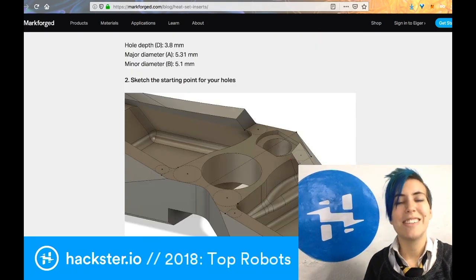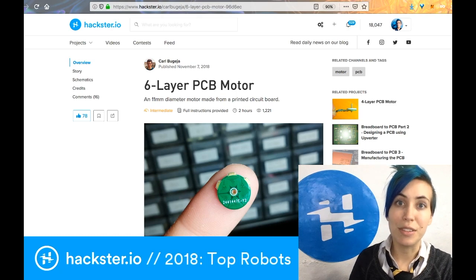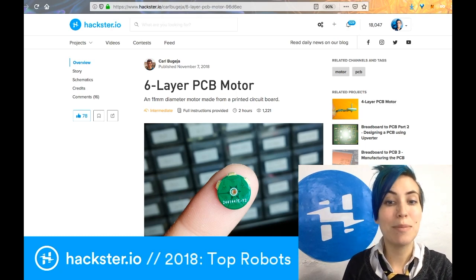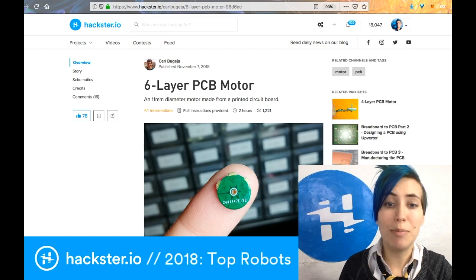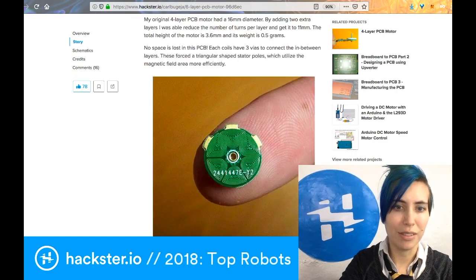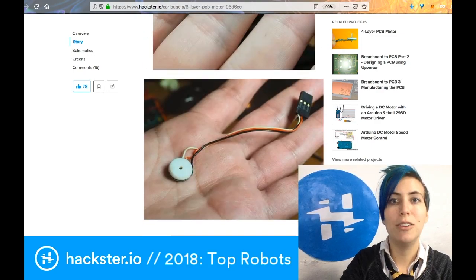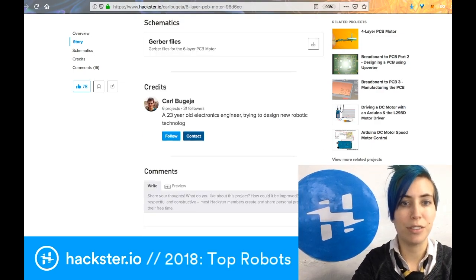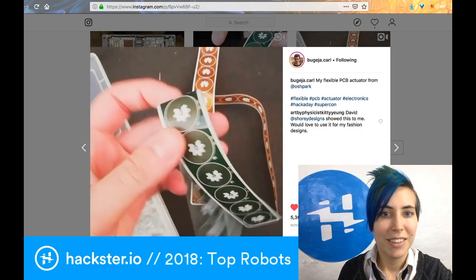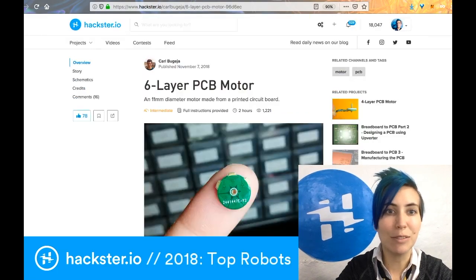Next up we have the six-layer PCB motor from Carl, who got tons of attention this year for his little teeny tiny PCB-based motors. This is a motor — it's ridiculous. He's got these really great explainer videos, and not only has he created these rigid ones, but now he's been talking about how he got flexible ones created by Oshpark.